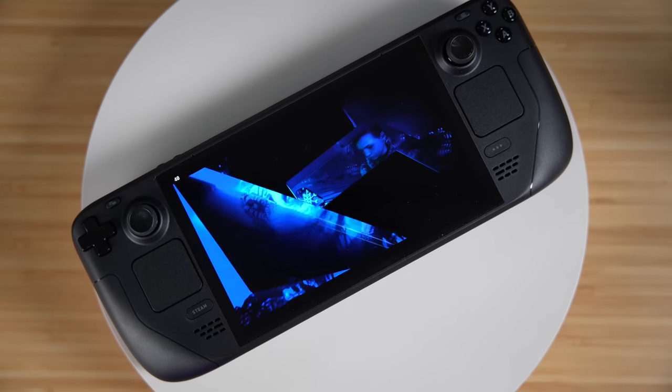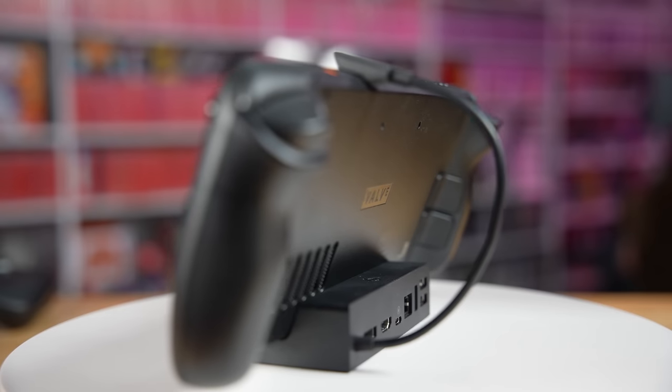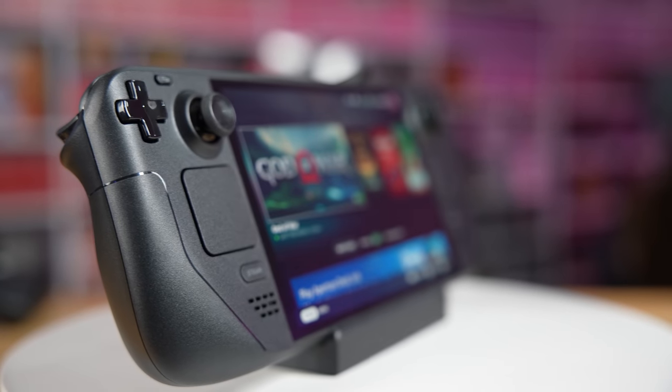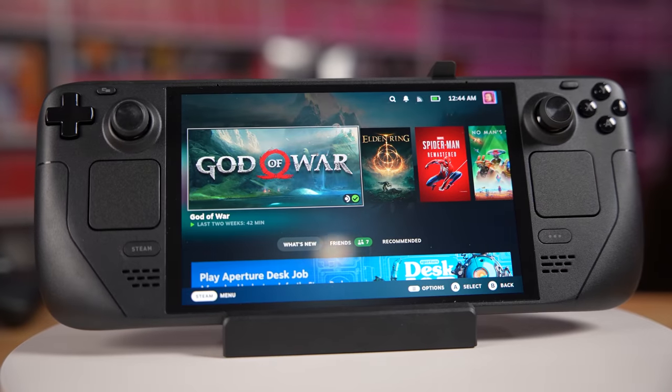Faster charge rate — it will charge from 20 to 80% in as little as 45 minutes. That's nuts. And if anyone cares about repairs or removing the screen or getting into the console, apparently they've made all of that easier too. With the old Steam Deck, you used to have to take off the back and everything to get to the screen — apparently you don't have to do that anymore.